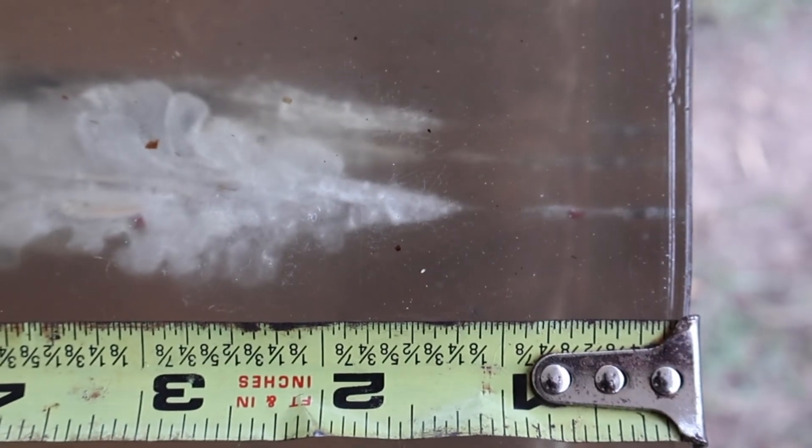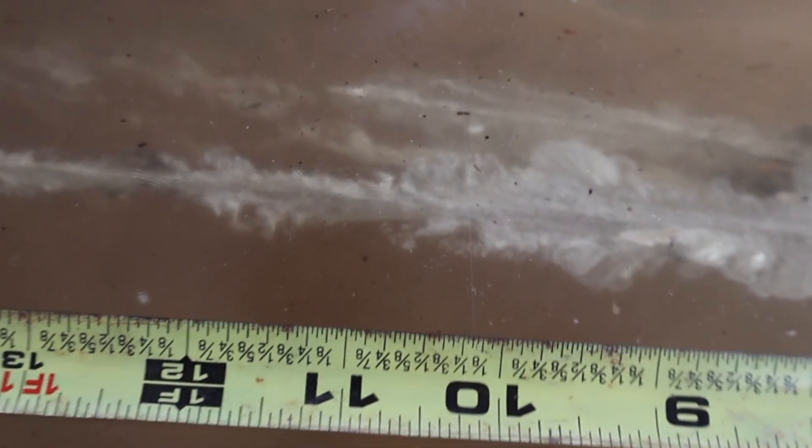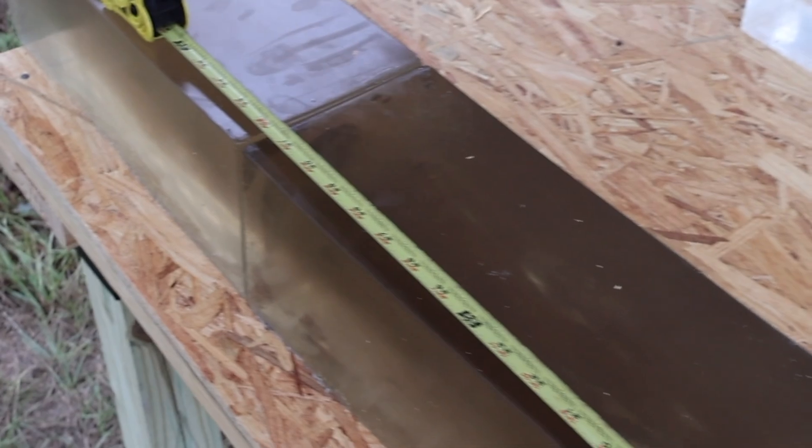Let's go on over to the front of the block and look at the wound cavities. Per standard with solid copper monolithic bullets, the wound cavities are not ultra explosive, but they are very consistent. It opens up at about the one and a half to two inch mark, comes on back with a nice wound cavity, then starts to taper off around the 11 inch mark. So if you need a 6.5 Creedmoor load that's going to penetrate, this might be the ticket. Let's dig them out and take a look.